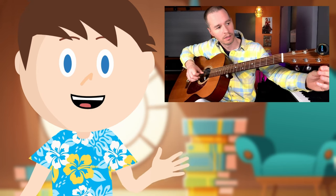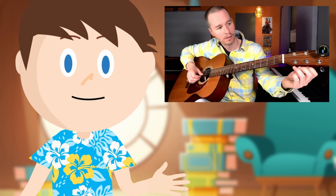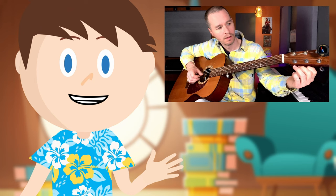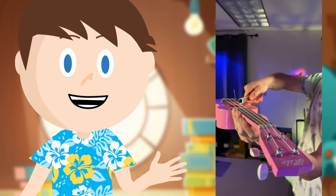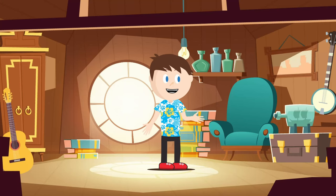One thing that I'll ask is to make sure not to turn these knobs until we've learned how to tune the guitar. If you do, you could make your guitar really out of tune, or you could even snap a string. That's about it for the parts of the guitar. There are actually more, but we don't need to go into any more detail right now.